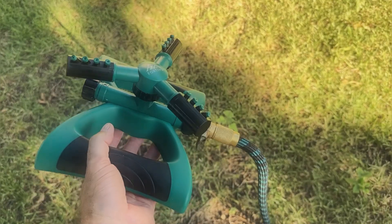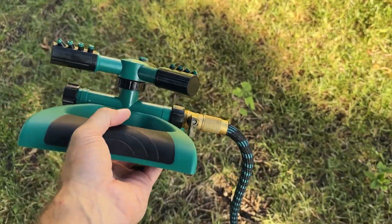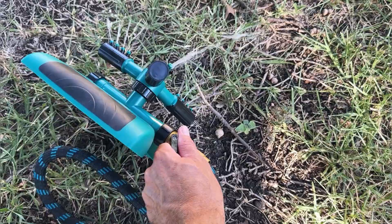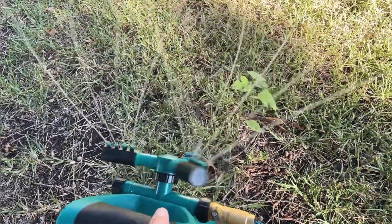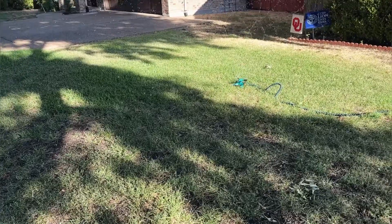Our sprinkler is hooked up to our hose and we're ready to fire it up. Let's add some water — as you can see we have a great spinning action here. We'll get it set down and show you what it looks like.